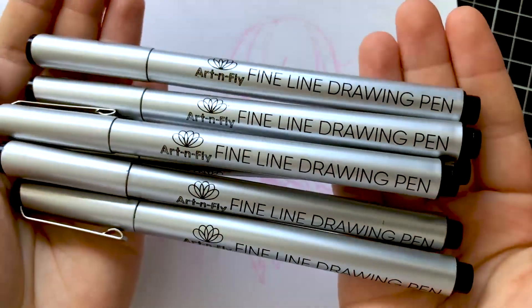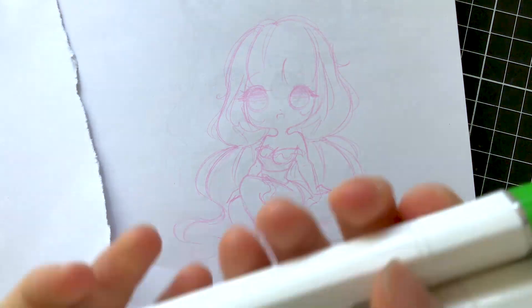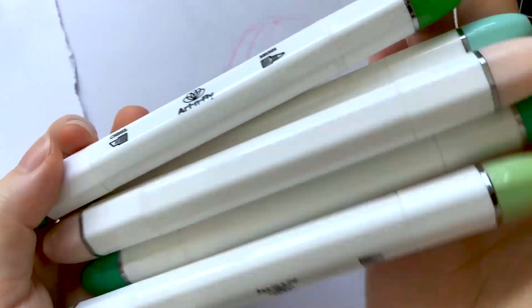Today's video will focus a lot around the fine line drawing pens, which come in a variety of different sizes. I'll also be accompanying this drawing with their alcohol markers, which we'll also use on the alcohol marker paper.